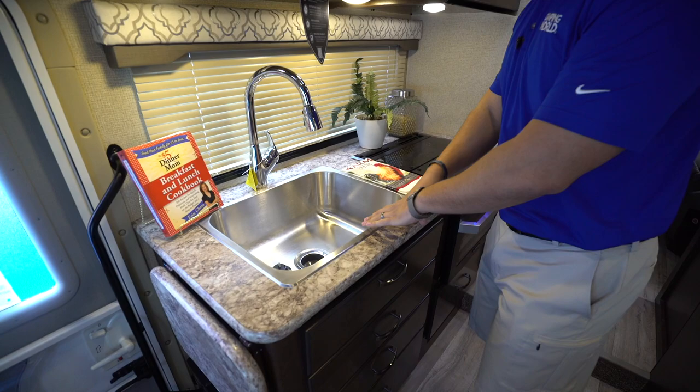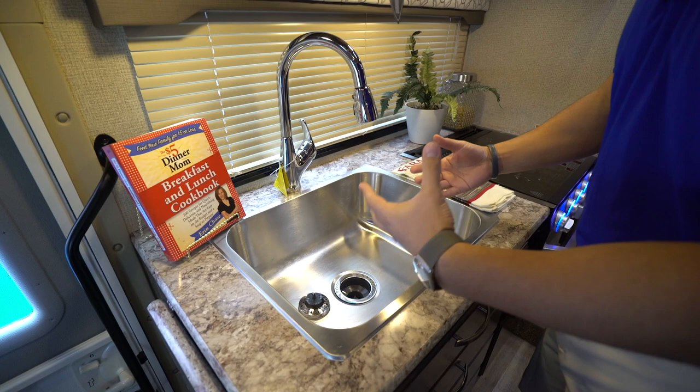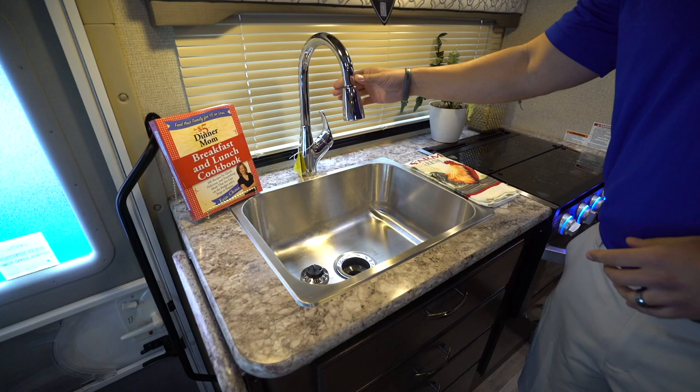Right over here is the kitchen. One of the things I love about the kitchen is they give you the big sink in the 22 FE. Even though it's only a single bowl, it is very deep and very usable, plus you have the high-rise faucet here that is a pull-out faucet, making washing and rinsing dishes a little bit easier.